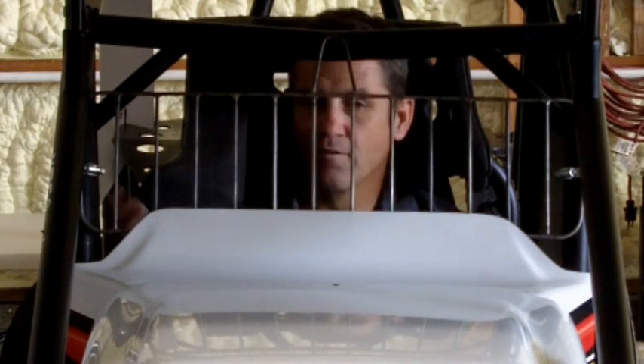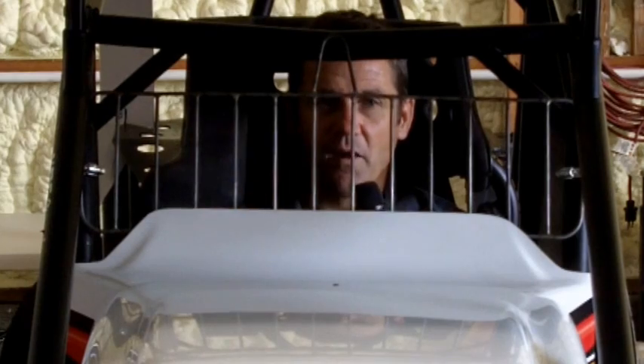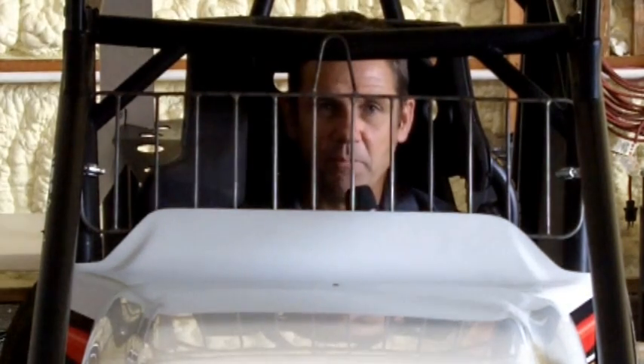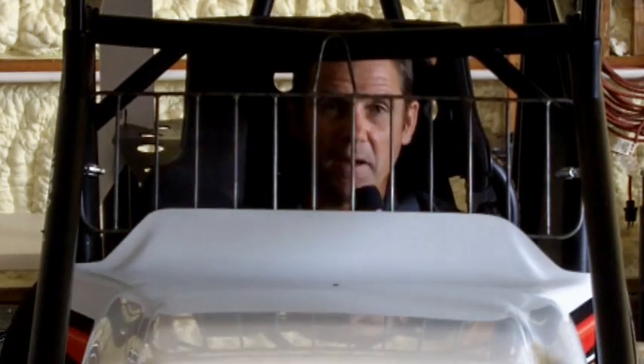Well, here it is — I'm in the cockpit in my Butler Built seat. Line of sight, I can just see over the front wing. Can't see the front tires, but once you bump into enough things, you figure out where that is. After a while, it becomes very comfortable — feels very spacious.